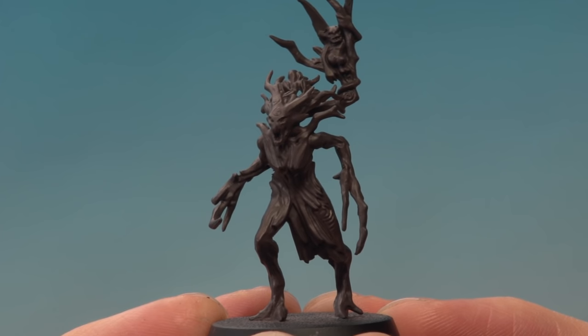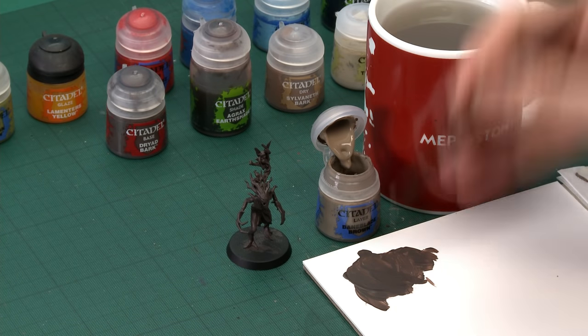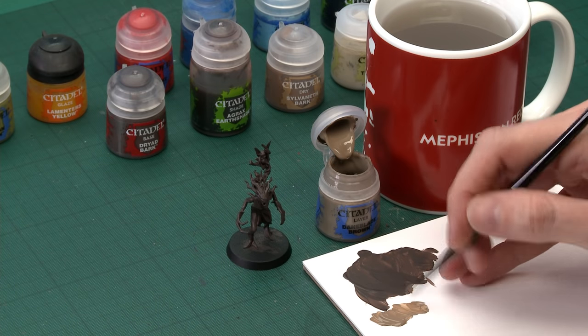With the base coat of Dryad Bark applied, we're now ready to move on to adding the next colour, which is actually going to be another brown. If you look at the models in the box, they have a variety of browns on them. So we're going to add some Baneblade Brown to the model now, applied with the medium base brush. We're looking to pick out all the areas that should be a lighter shade of the bark — the limbs and also the head.